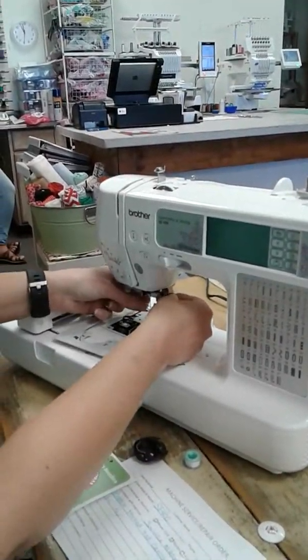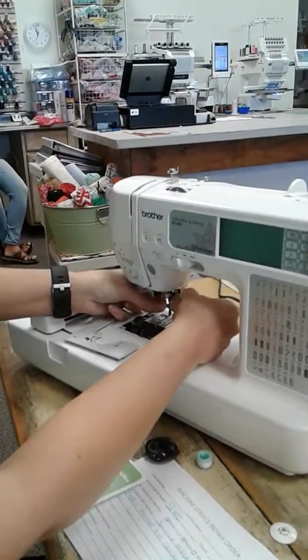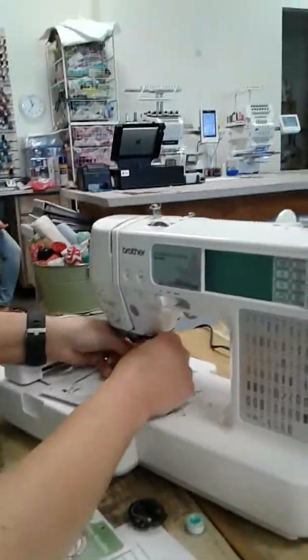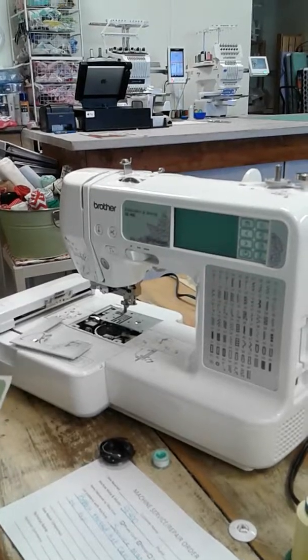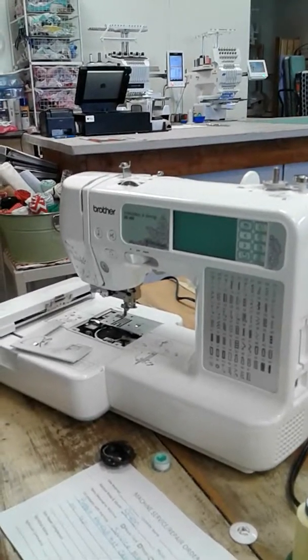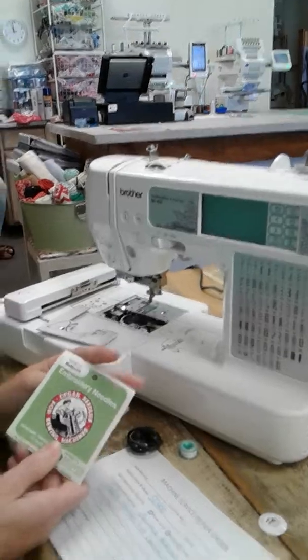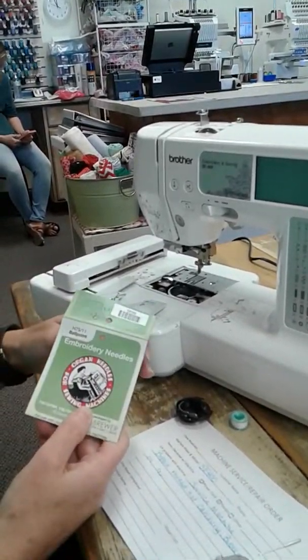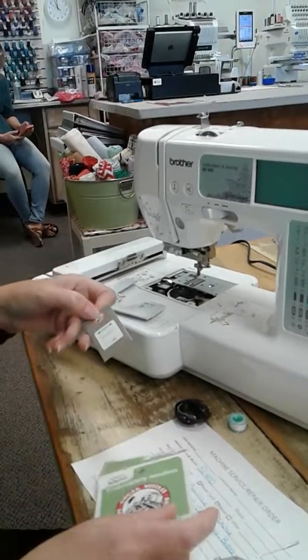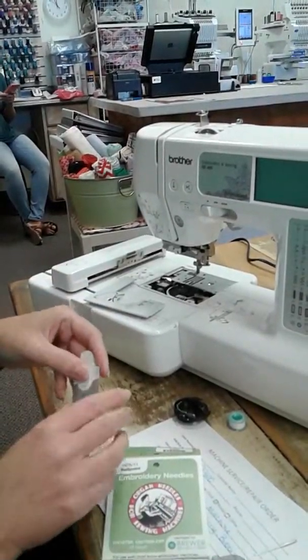I love to use a nickel because it just works perfectly on that little screw right there. So I'm changing the needle just to make sure that the needle isn't what's causing the problem. On these machines, it's recommended that you use an organ embroidery needle. This is the ballpoint. If you are stitching on a stretch fabric, you want to use ballpoint needles.